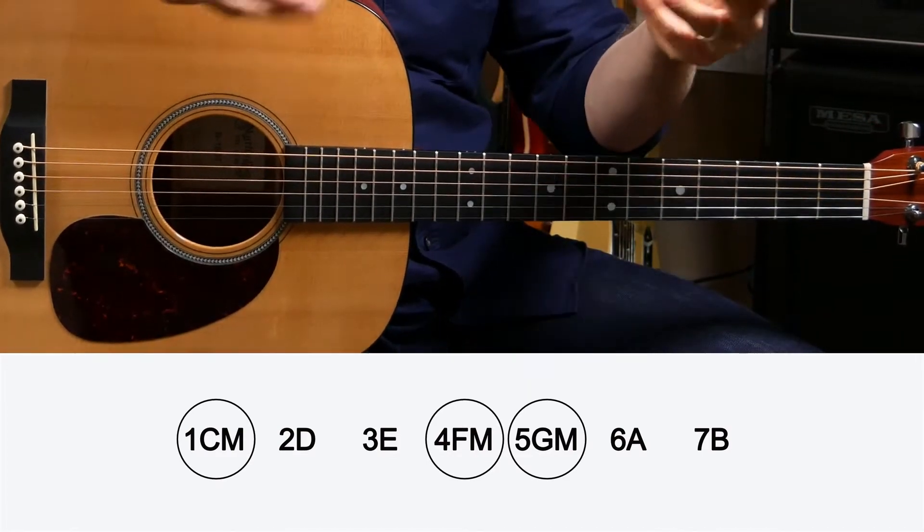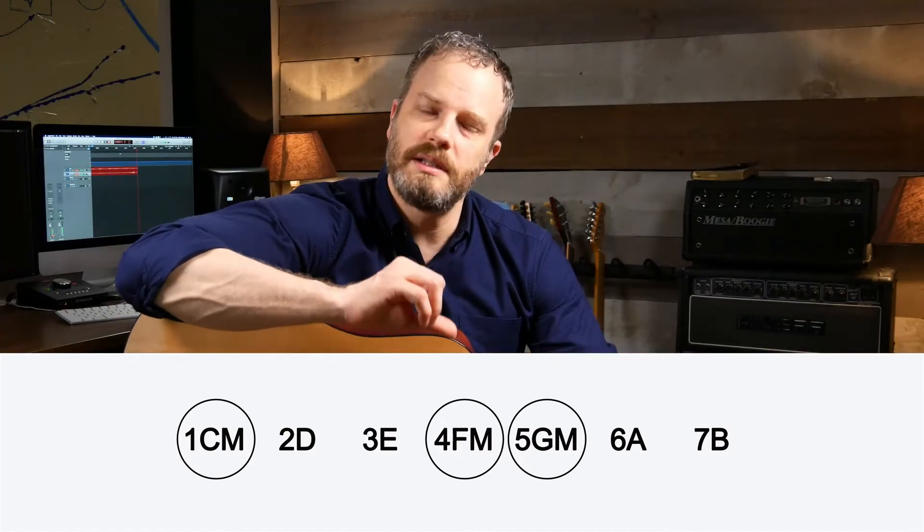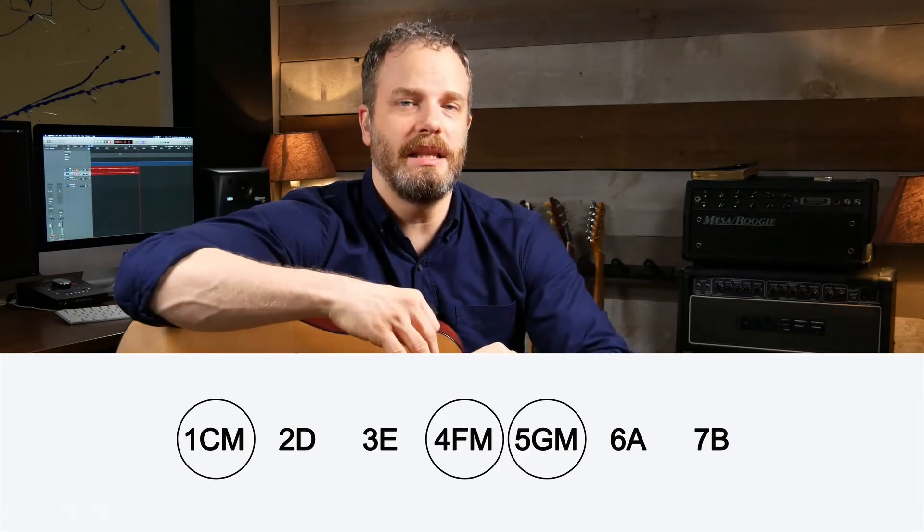They sound great together — you can put them in any order you want. So if you write out the C major scale, just the numbers and the letters: one C, two D, E, F, G, A, B, C — numbered out, it's going to look like this.